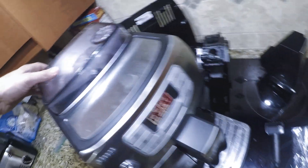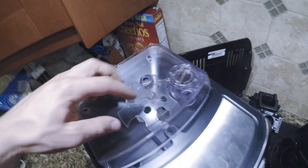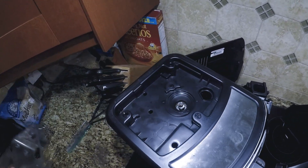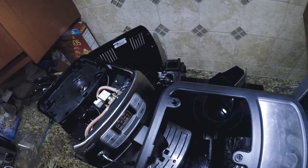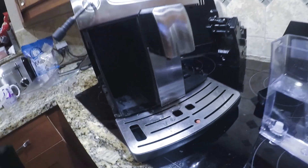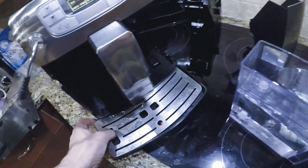To remove the top unit, you need to remove the screws. There's a screw in here — you can remove this piece. One, two, three screws over here, and you can remove this piece. This piece lifts off, and you can remove one, two, and the water container and the water base to get the last door off.